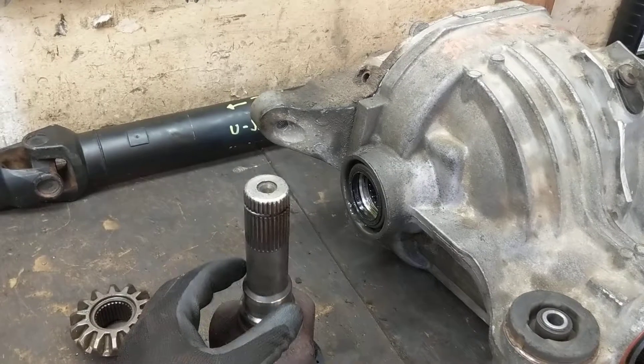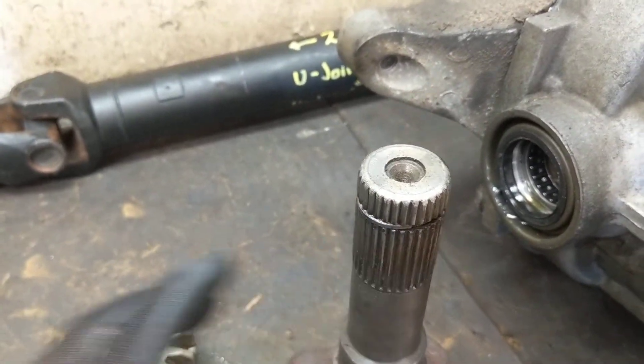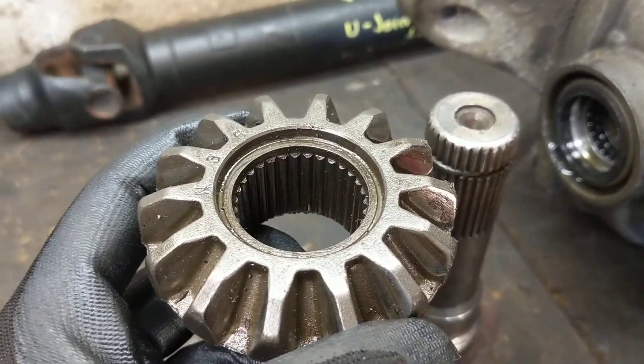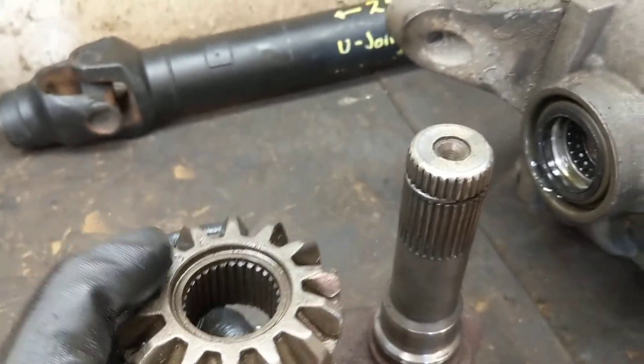This is the stub axle and we have this nice little circlip right here. Now this was the spider gear that came out of this differential originally. There's a little bit of a shoulder right there that the circlip can sit on.